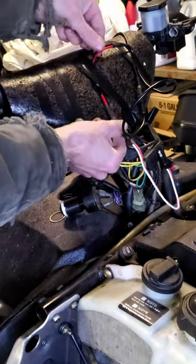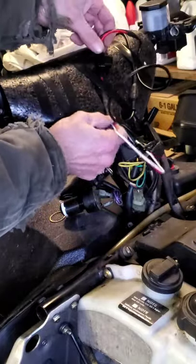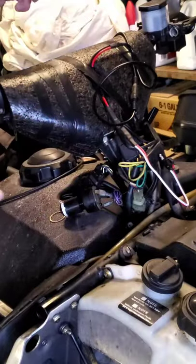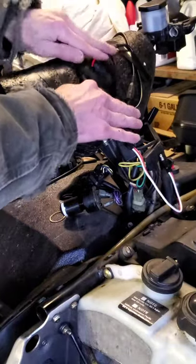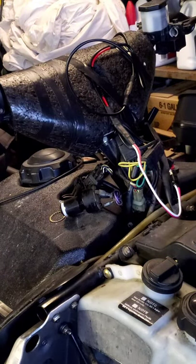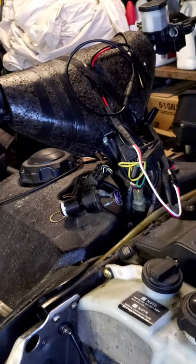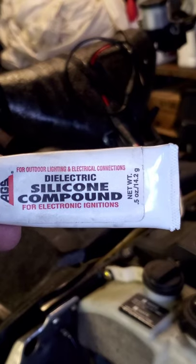Now that it's in there, if we ever have any trouble I'll be able to slip that in, change the fuse, and slip it back in like that. This is just going to make a loop and sit right underneath there. We'll go ahead and put dielectric grease on this connection — that's a must any time you deal with moisture.